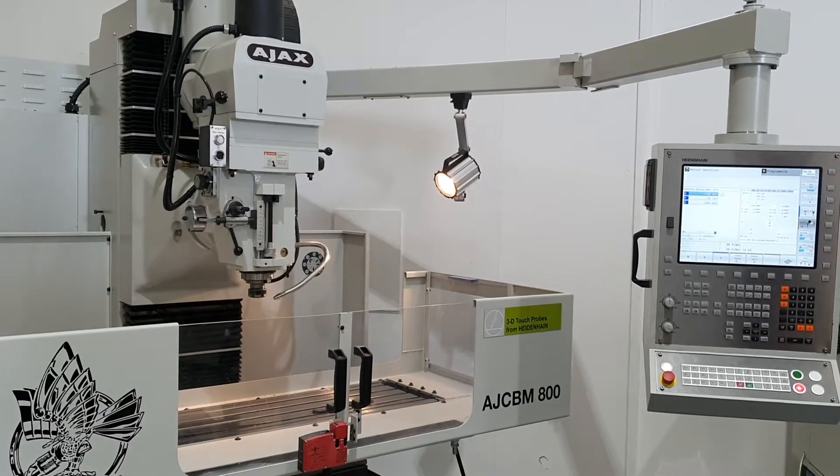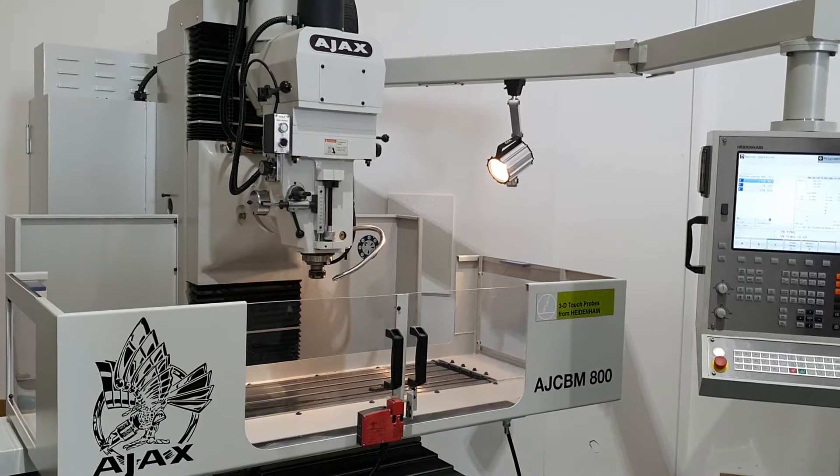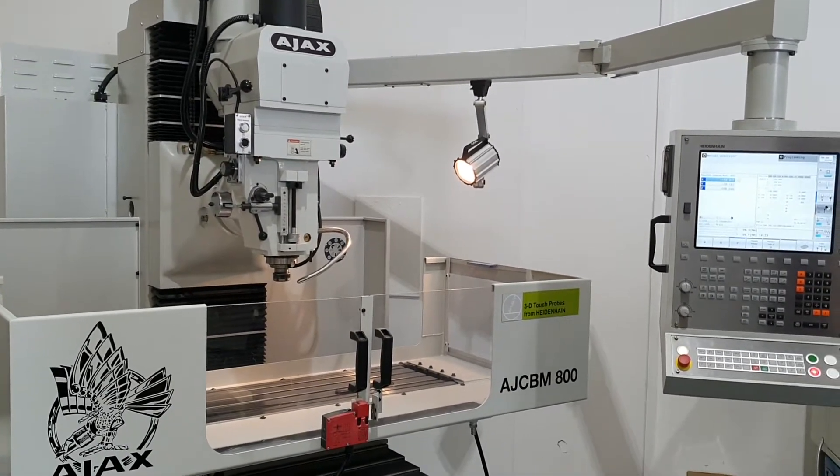This is the Ajax AJCBM-800 Bettman. It is fitted with the Heidenhain TNC320 control but can also have Siemens, FANUC or Fagor fitted to it.